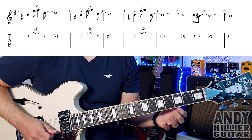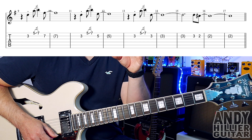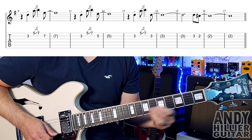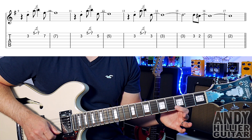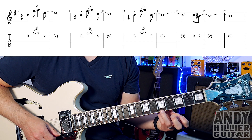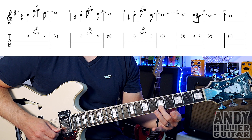So it goes... rest. That's over the last bar of the previous line. You're holding that on into the next bar and the next bar. Then we go the same idea again — B3, then slide from E5 to E7, and then play a B5 this time.